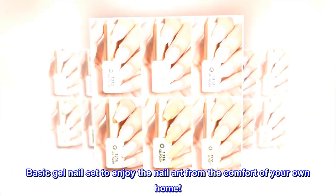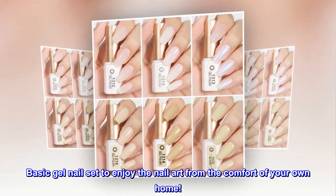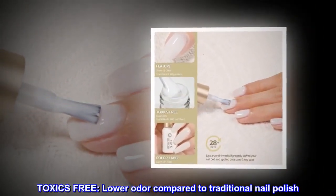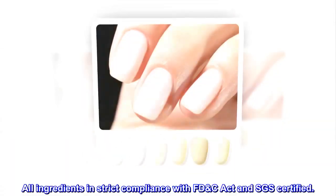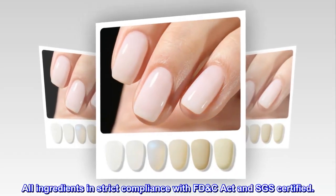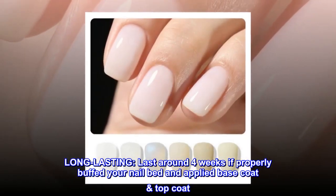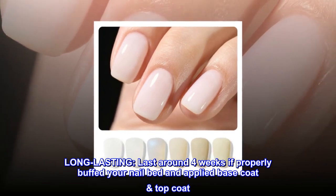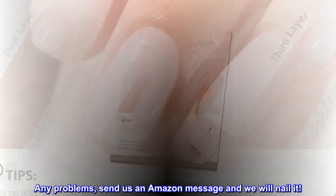Basic gel nail set to enjoy nail art from the comfort of your own home. Toxin-free, lower odor compared to traditional nail polish. All ingredients are in strict compliance with the FDC Act and SGS certified. Long lasting — lasts around four weeks if properly buffed on your nail bed and applied with base coat and top coat.